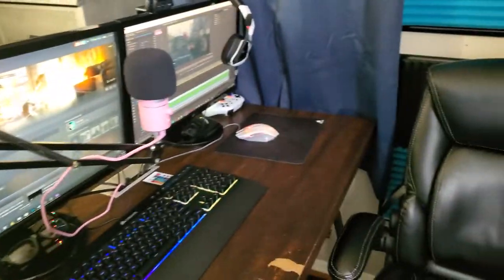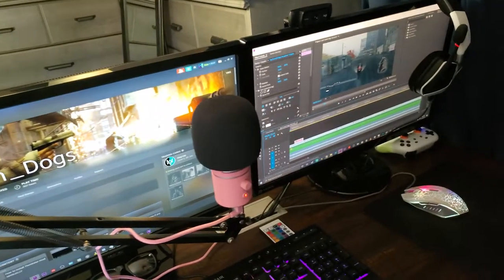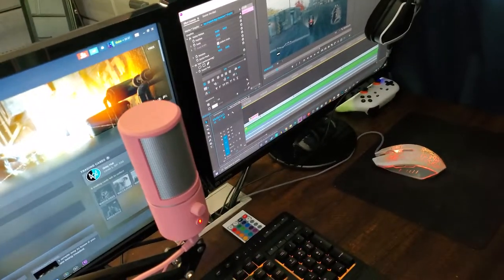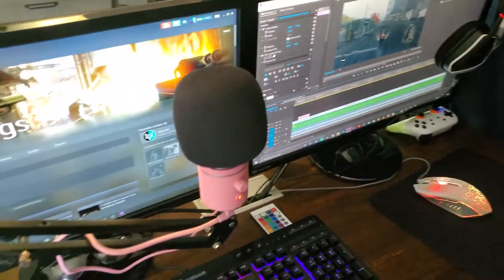With that being said, enjoy! Okay so this is my setup — I have dual monitors. Now the story behind this microphone: the reason why I have this pink Razer Siren X is because...